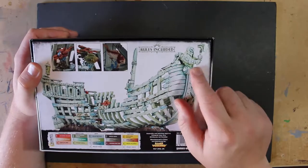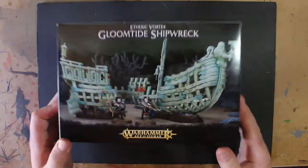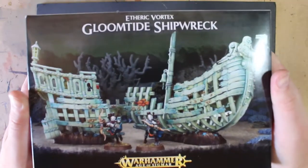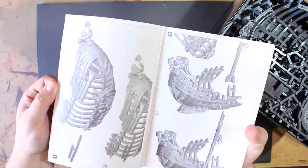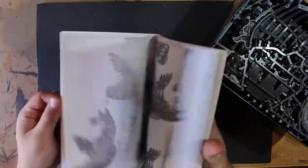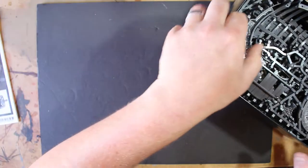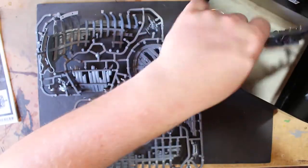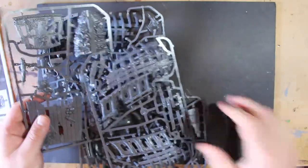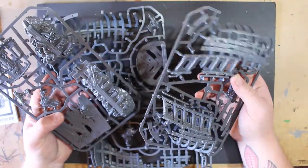I love the dwarven figure on the front and, as I said earlier, rules are included in this for your Idoneth Deepkin. So let's have a look at what's in the box. You have your instruction booklet which is surprisingly thick, although the images are huge so it doesn't look like it's gonna take too long to put together, and the rules are in the back. There are four sprues in this box and they're big - surprisingly heavy and pretty bulky pieces.